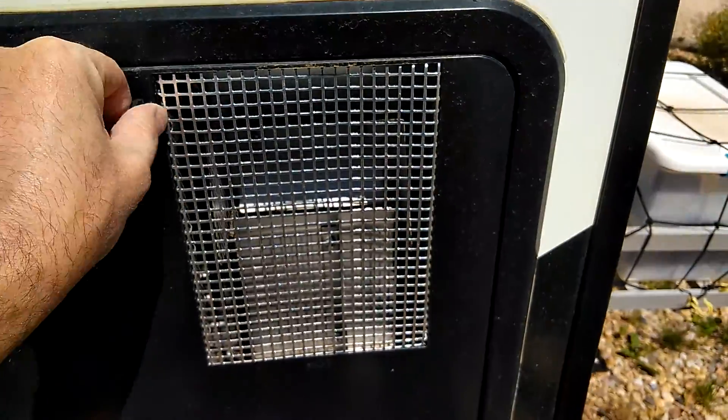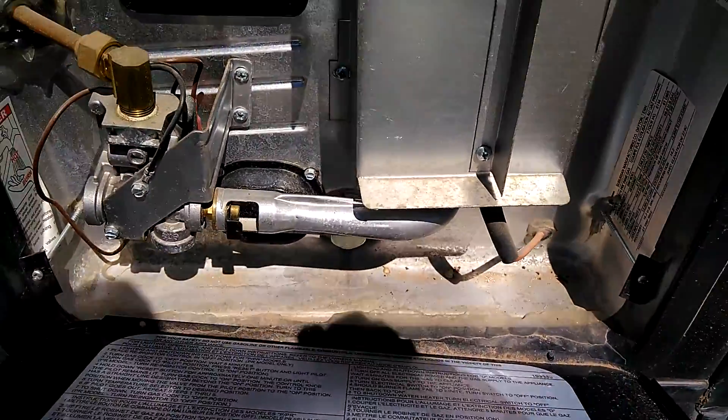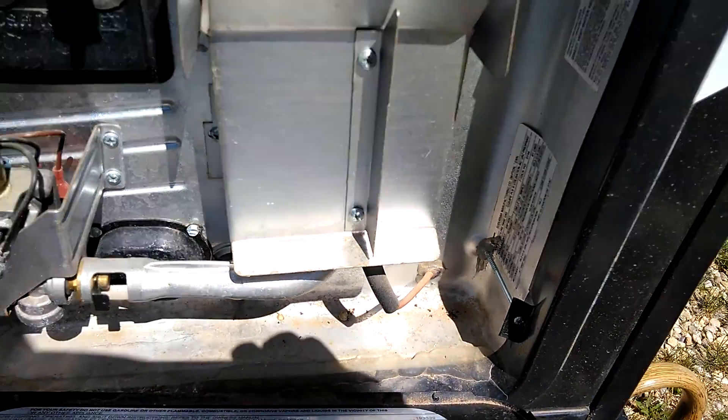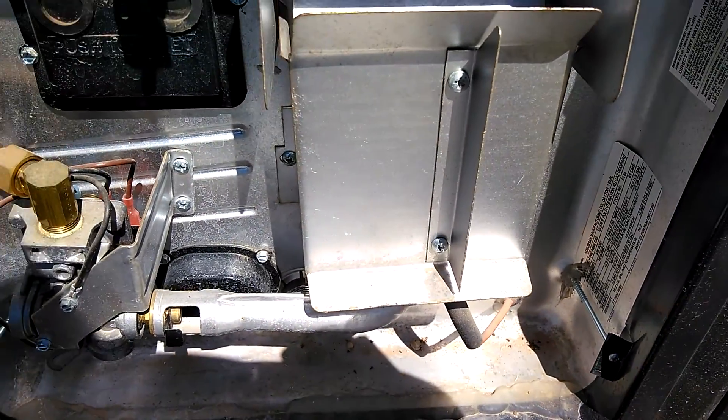Here's your heater, and behind your heater you have this pipe right here. Little bugs like the no-see-ums and things like that can make a home in there, and then your propane won't work.